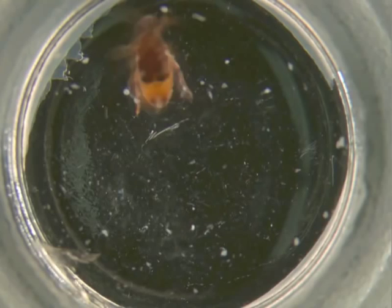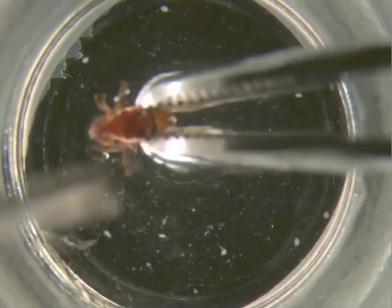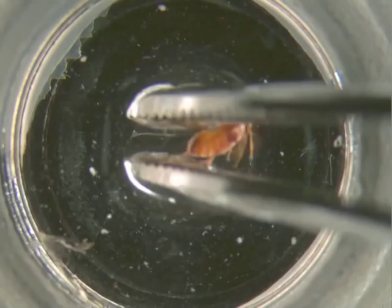Place a female bean beetle into the dissecting dish in the PBS. Then use the larger size forceps to grab the beetle. Grab the abdomen with one set of forceps and the head end with the other forceps.